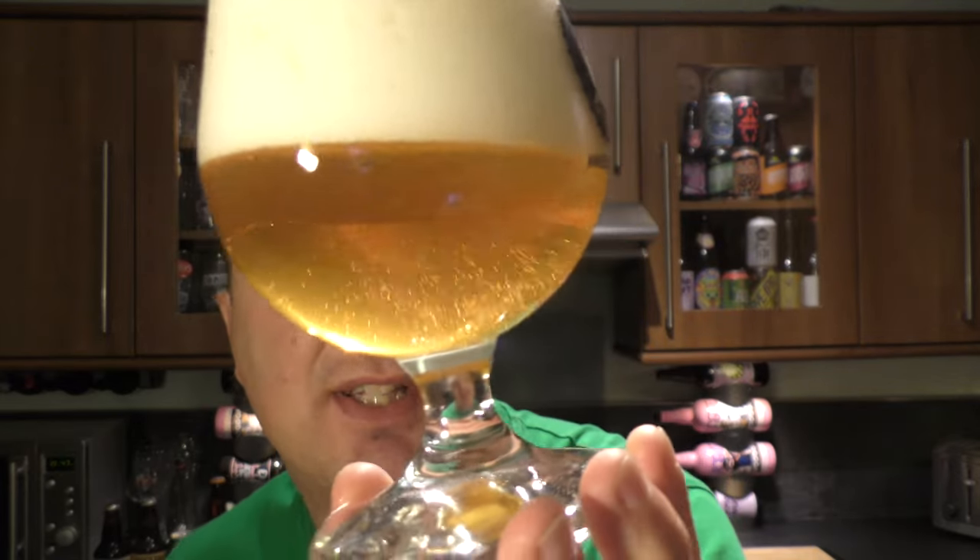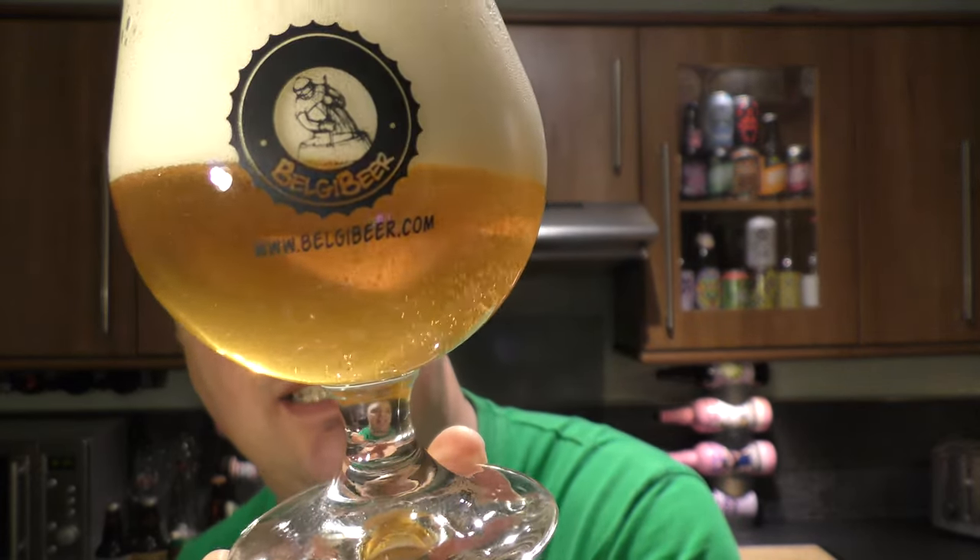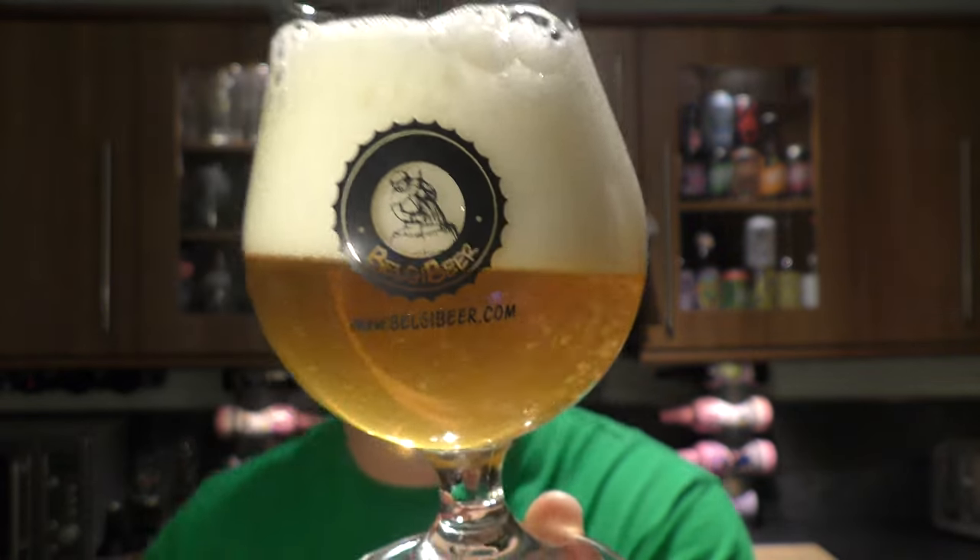It looks like a Belgian ale. Nice bubbles of carbonation, slightly hazy beer, golden in colour with a three-finger classic, big, bold Belgian head.